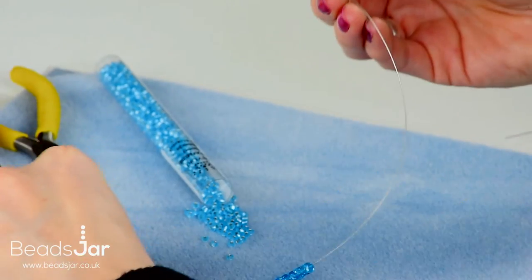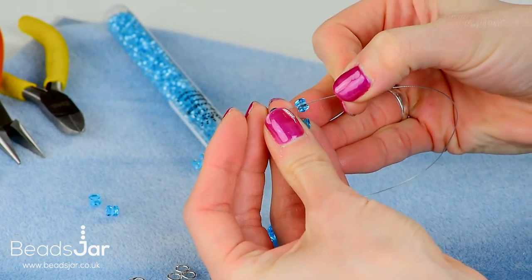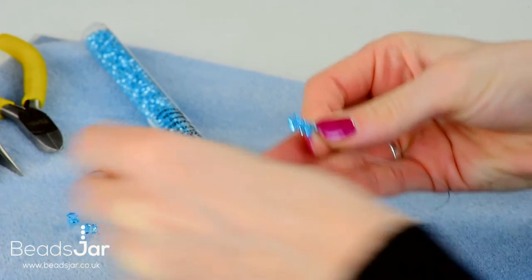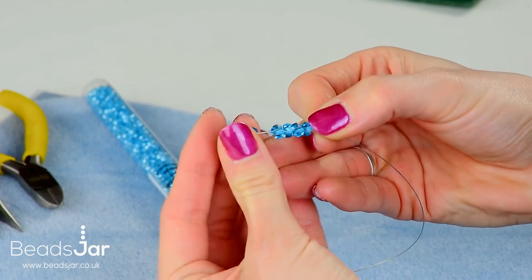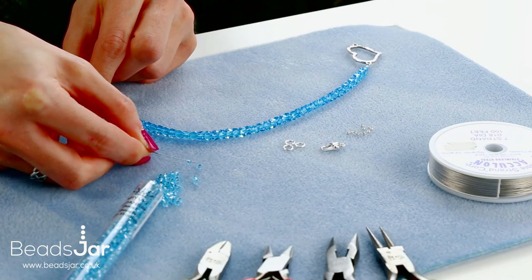We've come almost to the end of the first strand. We're just going to add the last five Preciosas and another three Mayukis on the end, and then I will show you how to attach this to the jump ring.